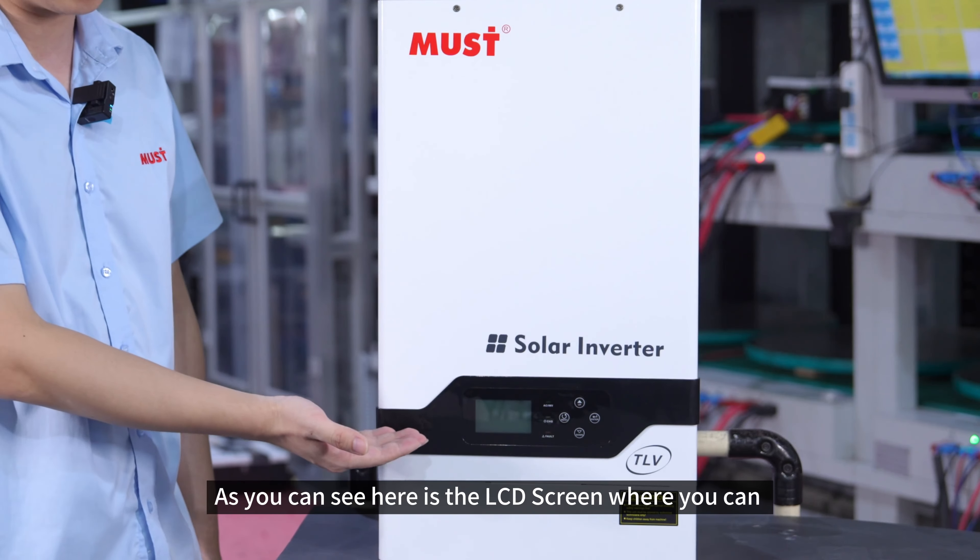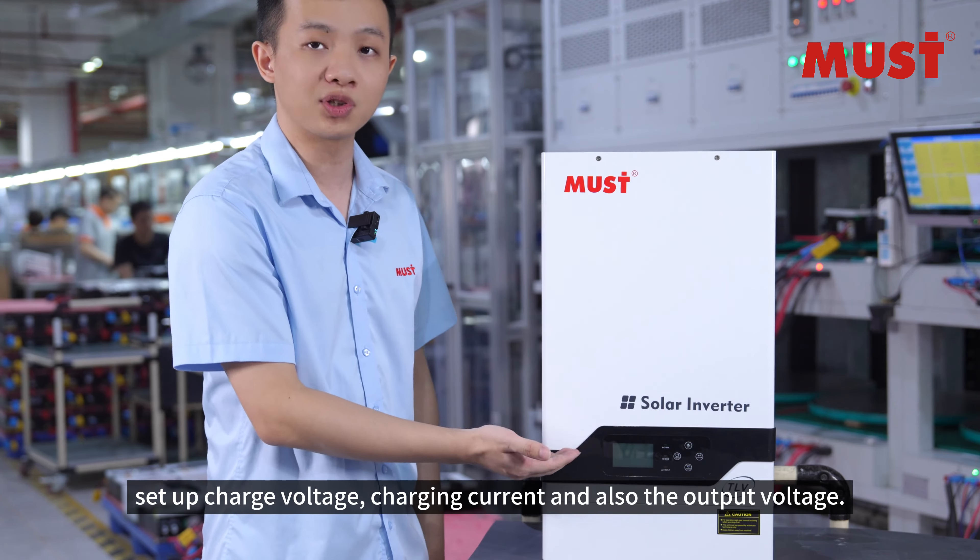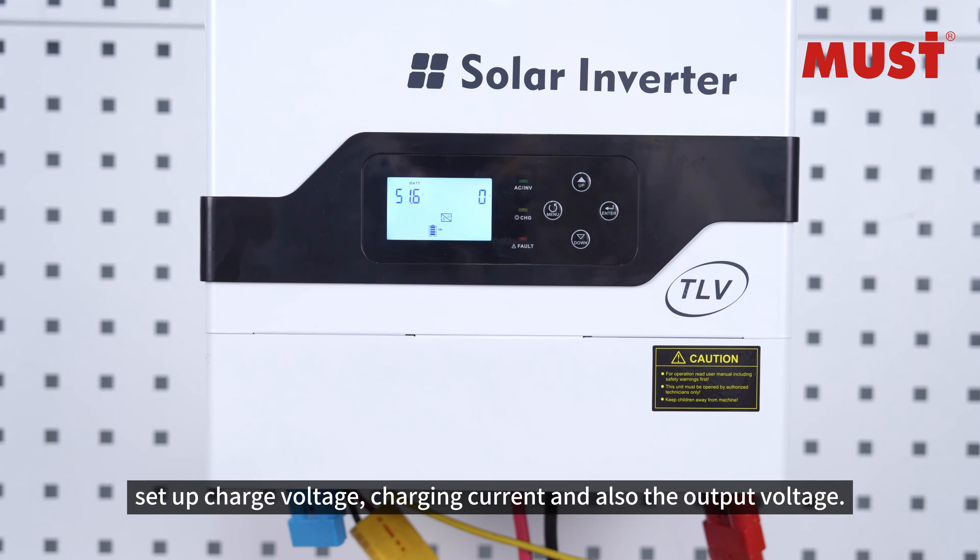As you can see, here is the LCD screen where you can set your charging voltage, charging current, and also the output voltage.